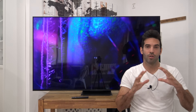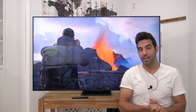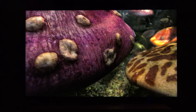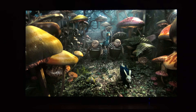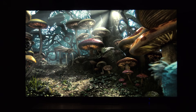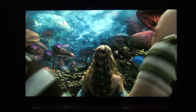Ya hemos tocado local dimming y procesamiento. Nos vamos a SDR: la tele, si no habéis visto contenido HDR, os puede dar la sensación de que está incluso en HDR, de la bestialidad de brillo que tiene. Ronda los 800-900 nits a pantalla completa en SDR, lo cual es una locura, te molesta la vista. Incluso con la cámara en exposición automática se ve súper brillante porque está bajando a tope la exposición. Y respecto al color y balance de blancos, os pongo la gráfica: no es su punto más fuerte de serie.